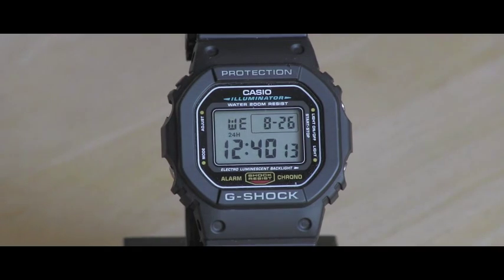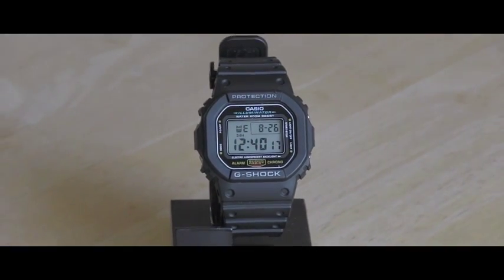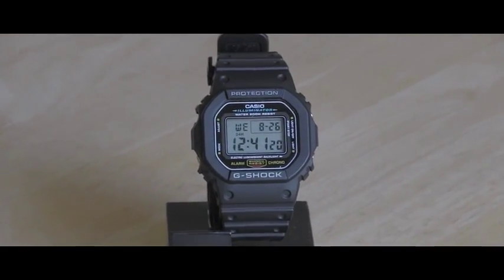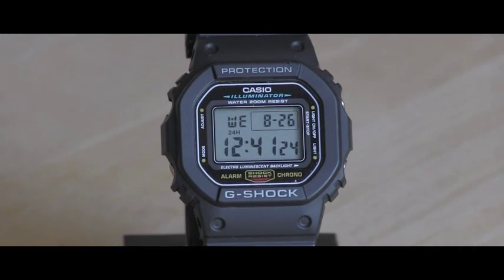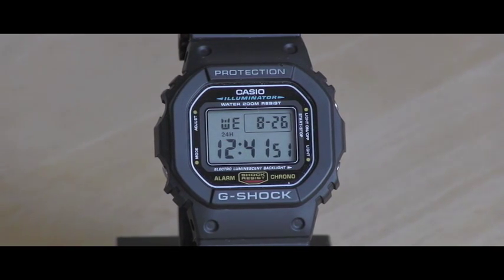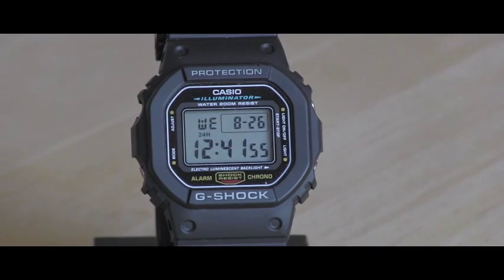This is one of the basic Casio G-Shock models and that was one of the reasons why it was very affordable. I paid only $44 including shipping, and I bought it because it shows clearly in large letters the correct time.